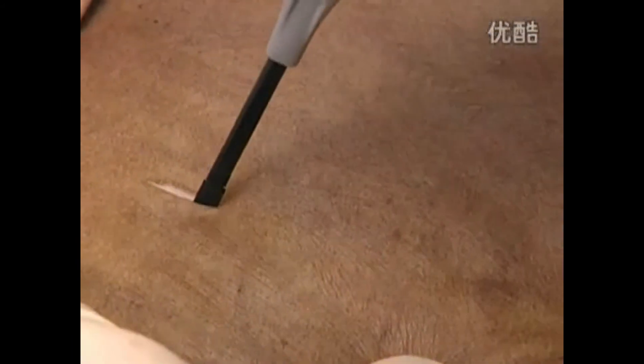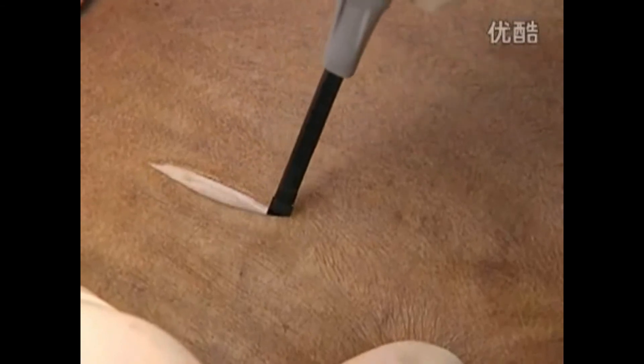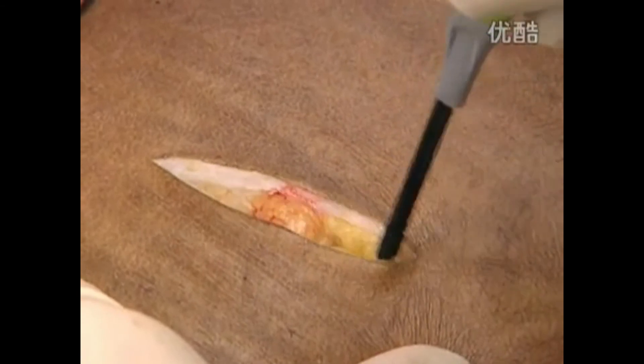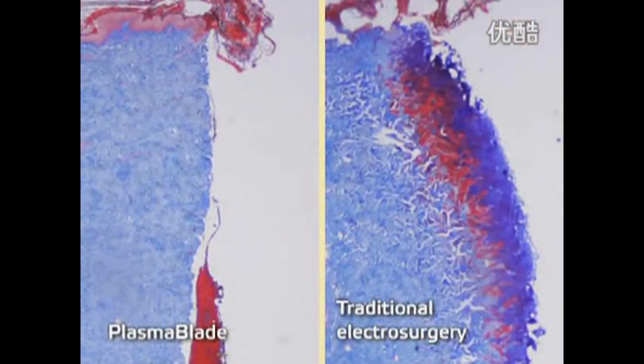The Peak Plasma Blade provides surgeons with greater control, resulting in significantly reduced amounts of damage to surrounding tissue. This preserves healthy tissue and results in improved surgical incision wound healing.